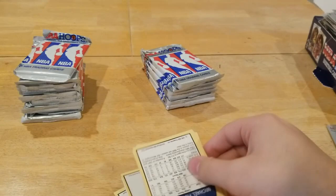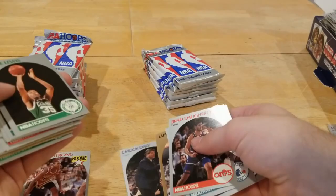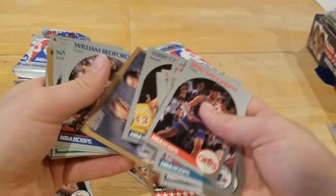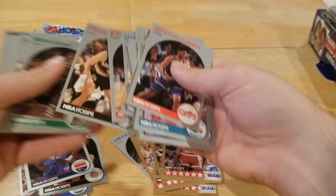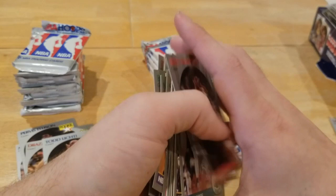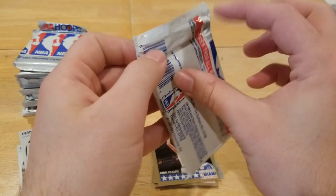BJ Armstrong rookie, Brad Daugherty, Reggie Theus, Fat Lever. Nice little Chuck Daly coach card, Casey Jones, Clyde Drexler, Magic Johnson. Danny Manning, Mark Price, Cliff Robinson rookie. That checklist card again. Purvis Ellison. It's also fun going through a lot of these because a lot of these guys have old-timer cards in NBA 2K and I don't necessarily know what year they're from or how good they were back then. I thought Tom Chambers was a hall of famer because he always has such good cards in 2K, turns out he was just average.